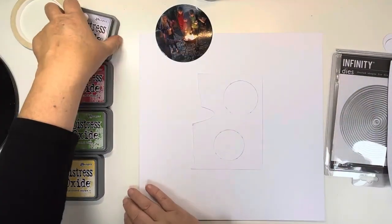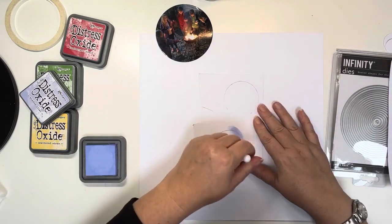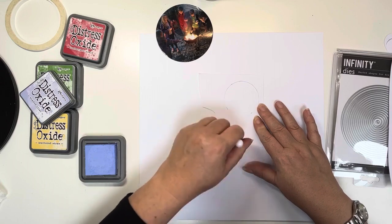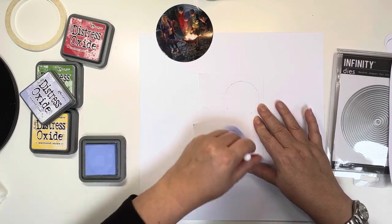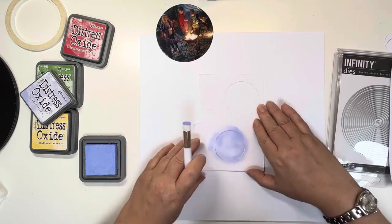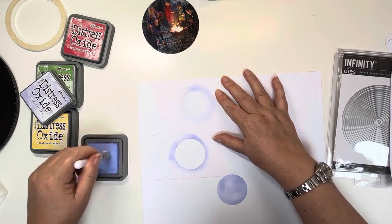Thank you for joining me today. Today's layout is for the Hey Little Magpie August Challenge over in the Hey Little Magpie Chat and Inspiration Group on Facebook — I'll leave it linked below. This month Giselle is setting the challenge and she has asked us all to use circles, so I am definitely going to use circles on this layout. It's an explosion of circles!